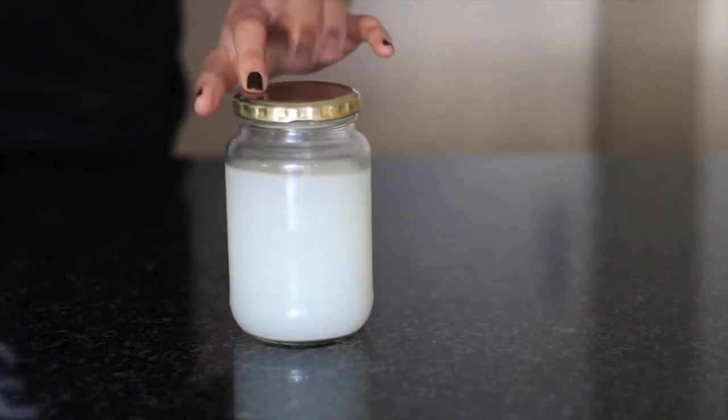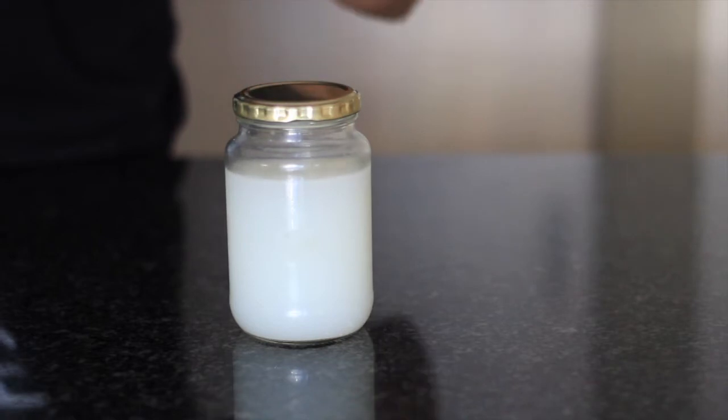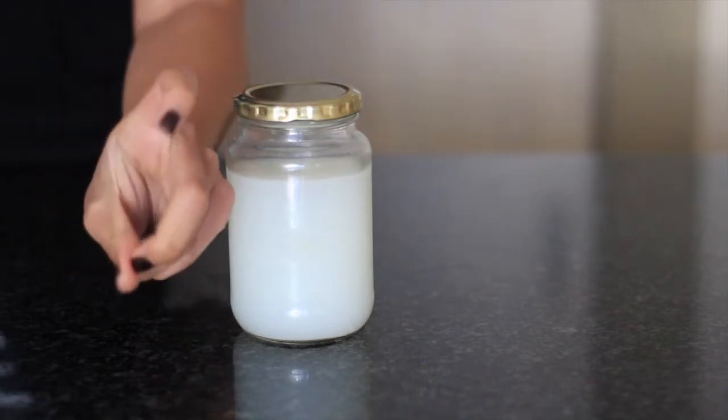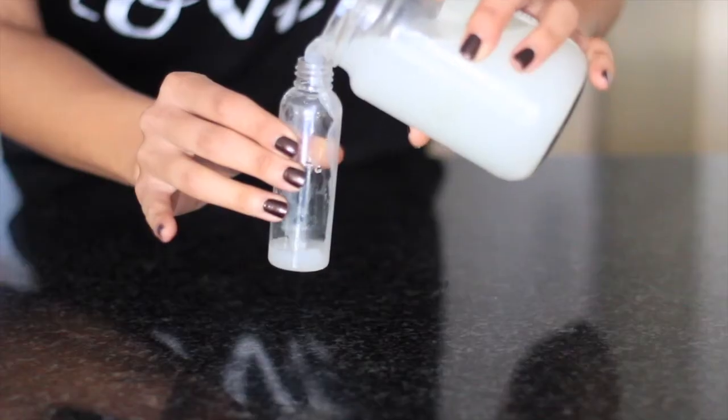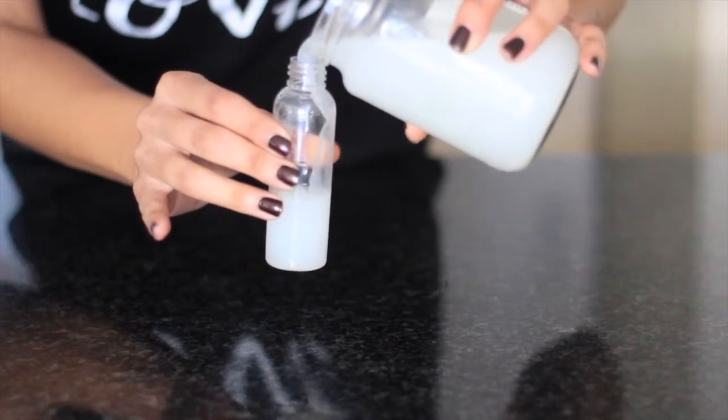For this video I'm going to talk about how I use rice water, for how long, and just the process — because it's the action and method that actually counts. Here's a jar of white rice water that I fermented for five days. I put this water in a spray bottle so that I can easily spray it onto my hair.